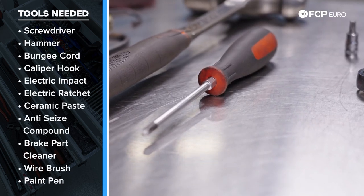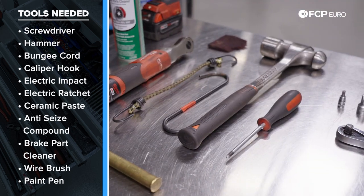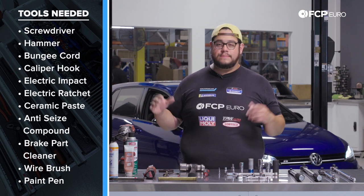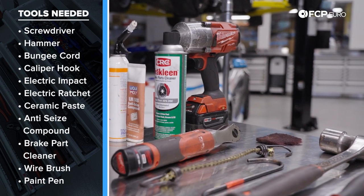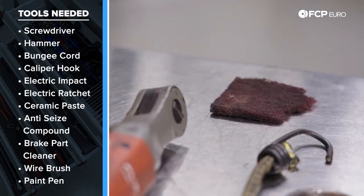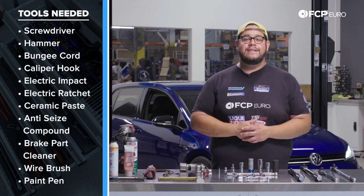We also have a small screwdriver to use as a pry bar when torquing the axle bolt, a hammer and punch to drive out the axle, a couple of bungee cords, and a caliper hanger tool. Nice-to-have electric tools include an electric impact and electric ratchet. For consumables: brake clean, Liqui-Moly ceramic paste, anti-seize compound, a wire brush or scotch pad for cleaning, and a paint pen for marking torqued hardware.